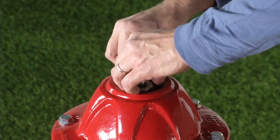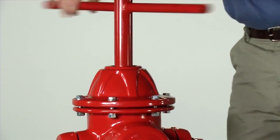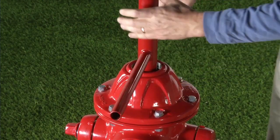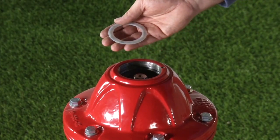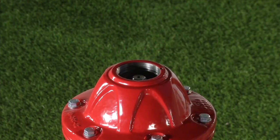Reinstall the stop nut using the socket portion of the AVK-T wrench. Spin the stop nut down until it stops and then snug it about one quarter turn tighter. Reinstall the lower anti-friction washer. If required, refill the lubrication reservoir in the bonnet with a food grade oil or grease that contains no acetate or silicone.